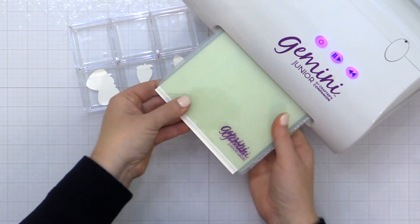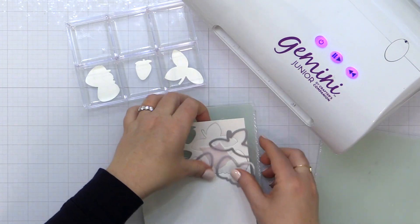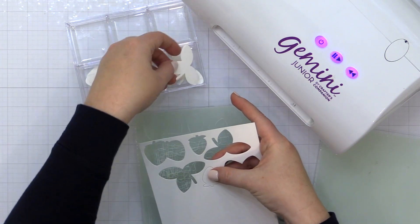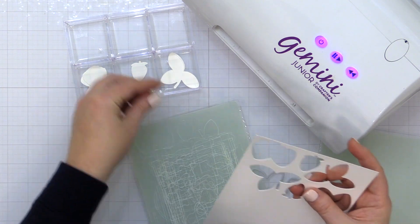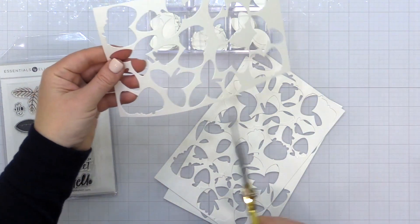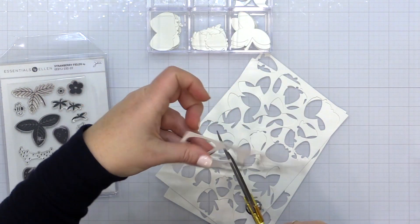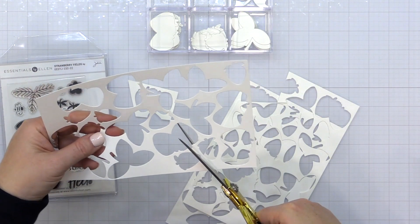I will tell you that this pixie tape comes up very easily, which could be good in some situations but it's not great for all situations. I do like it for holding die cuts in place, and I think it would be good for working with foil because it won't pull up the foil. I haven't tried that, but I'm assuming by the amount of tack that it wouldn't pull up or damage the foil, so it would be great for that application as well.